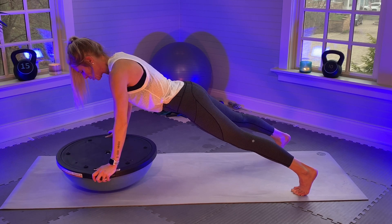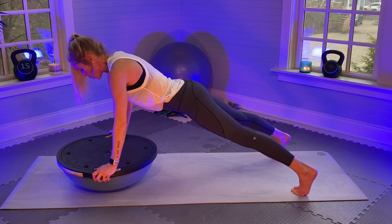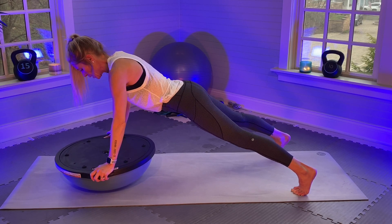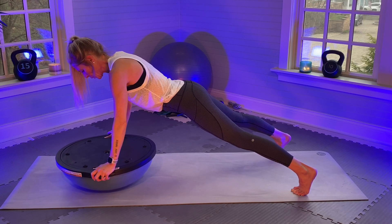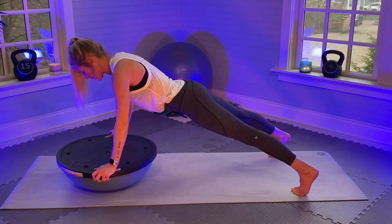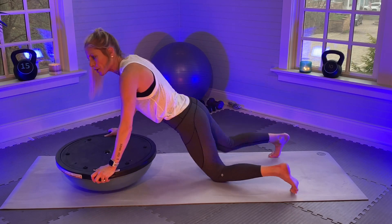Core is engaged. Getting close — you can tell by the way my body feels how close I'm getting to the minute. There it goes. Okay, stretch back.